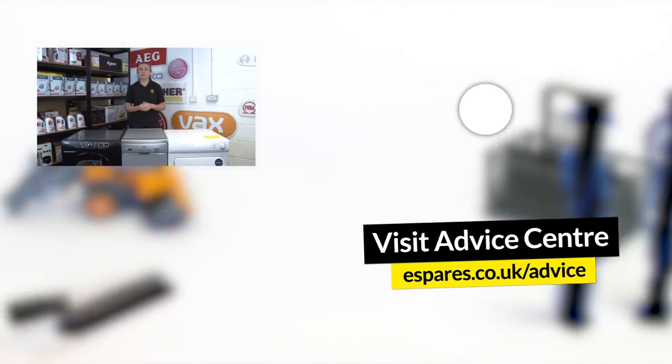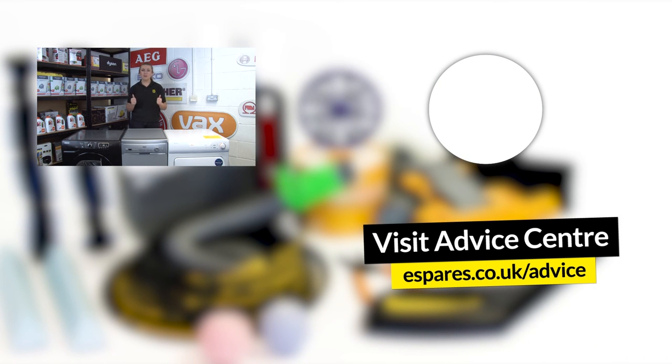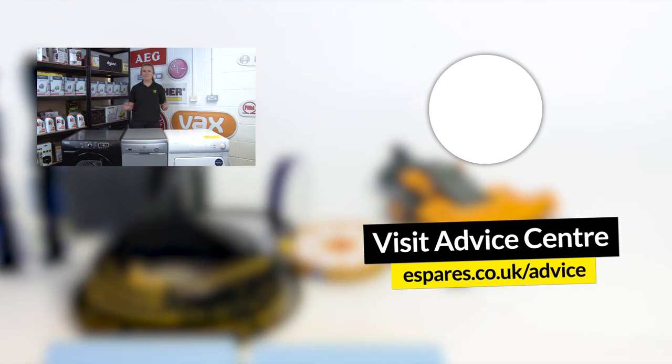We hope these tips have helped you find your model number for whatever you may need it for. If so, please give this video a thumbs up and subscribe to our channel for regular appliance advice and repair videos. As promised, here's a playlist showing you how to find the model number on various appliance types around your home. Thanks for watching!